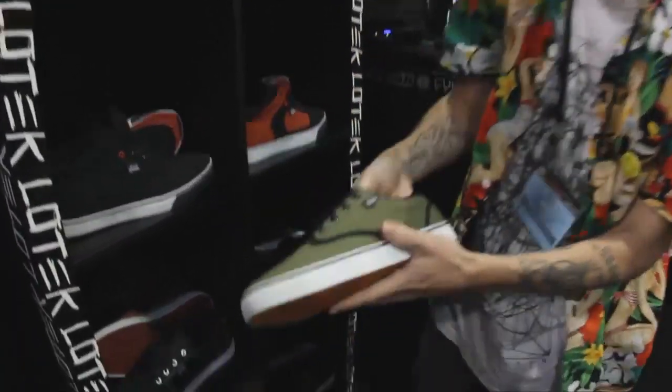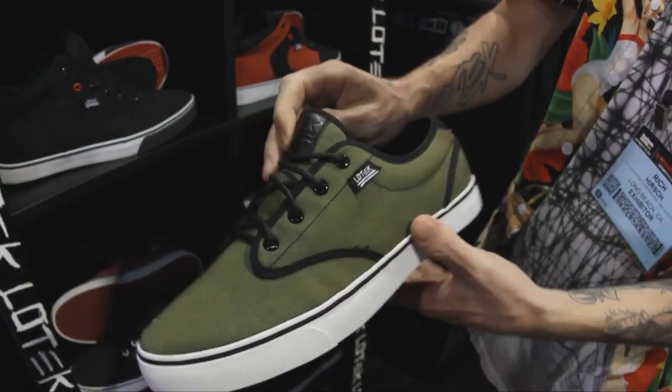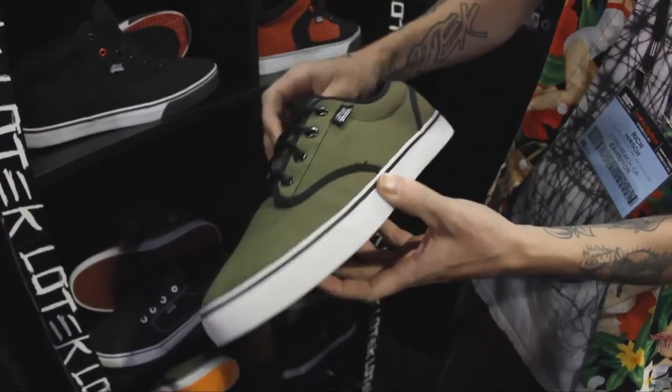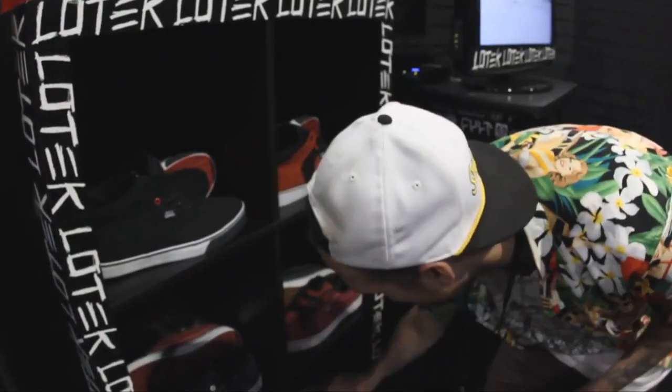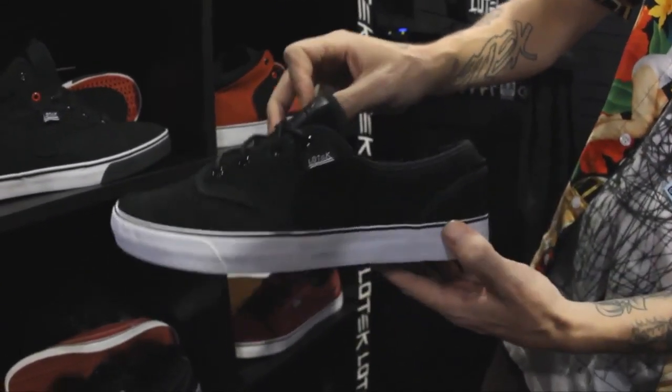Right here we have the update of the Hodor shoe. It's a slimmed down version, vulcanized sole — thick on the bottom but just slim on the top. This one's going to be called the BTM. We've got two colors in that: the green all canvas and then the black waxed suede.